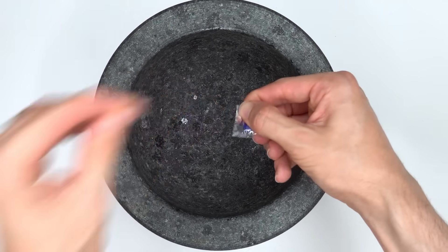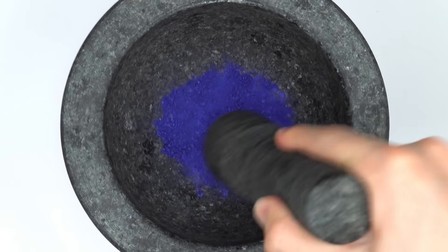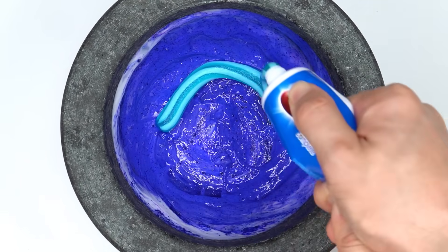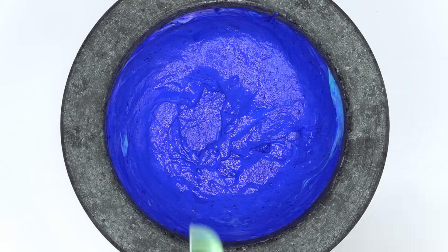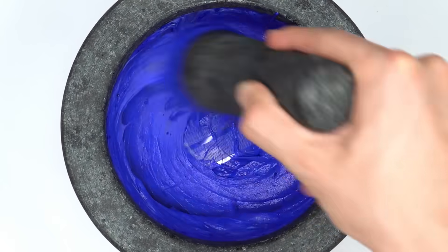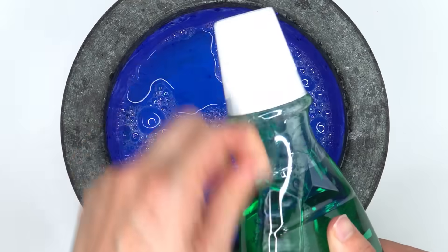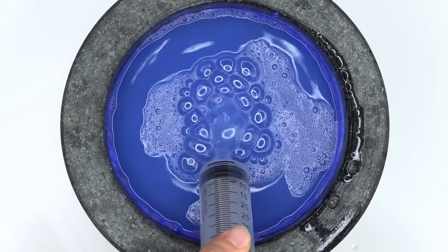Disclosing tablets — smash, smash, smash. Colgate toothpaste, mix. Crest toothpaste — this is getting really sticky. Dental floss. Crest whitening strips, mix. Blue mouthwash, green mouthwash, mix.